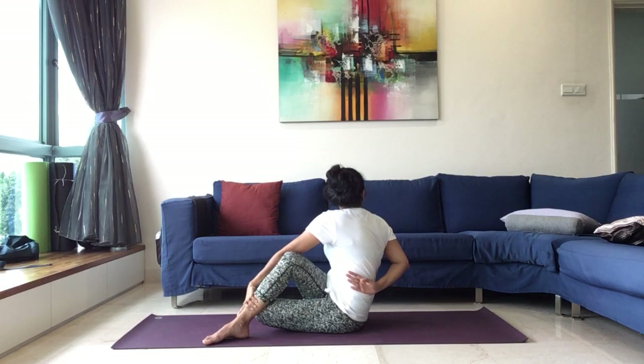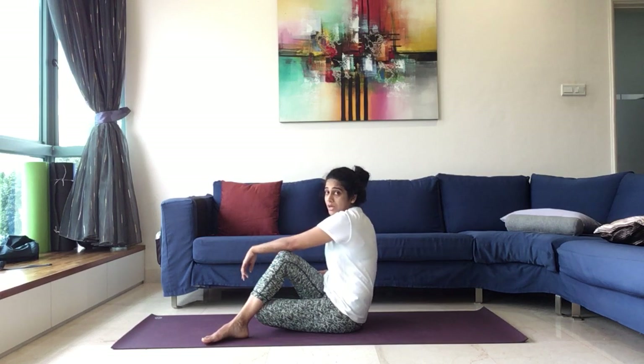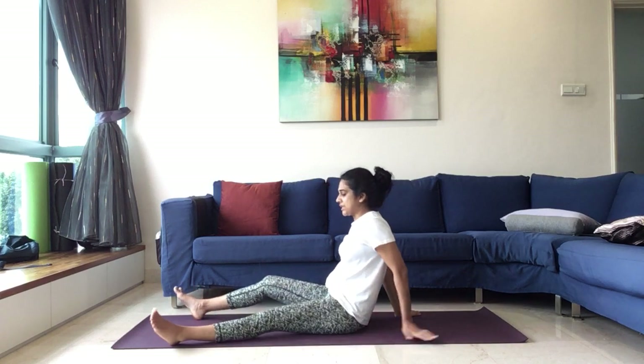Remaining here for just 5, 4, 3, 2, and 1. Slowly start to bring the right hand back, left hand comes around. Release the right leg, release the left leg. You can relax for a moment.